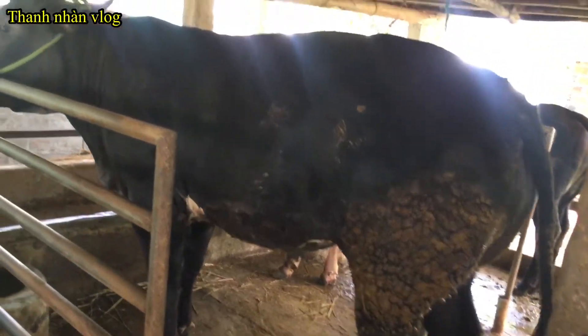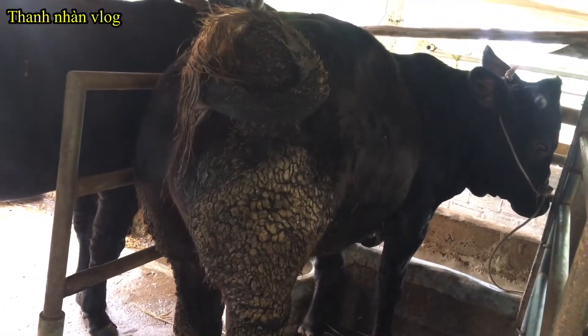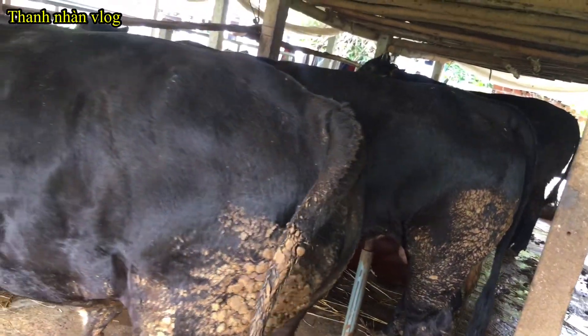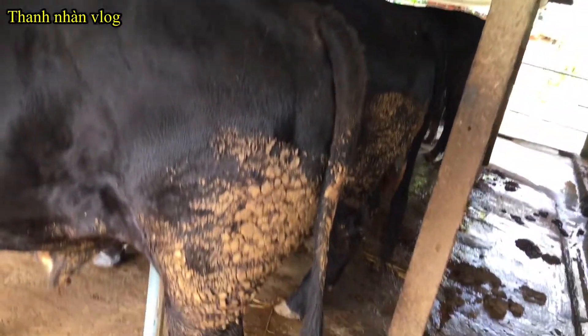Các bạn ngắm bò đi. Bò giờ to như thế này rồi nhưng giá cả rất là rẻ. Nhưng mà chúng ta đừng nản lòng, trang nuôi gì cũng vậy. Hoặc là ngành nghề gì cũng đều ảnh hưởng đại dịch Covid nên giá cả đang đi xuống rất thấp. Nhưng chúng ta hãy cố gắng kiên trì, ai vượt qua cái mùa đại dịch này thì có khả năng chúng ta sẽ thành công.